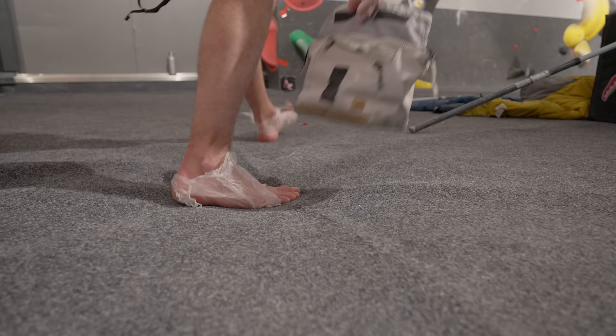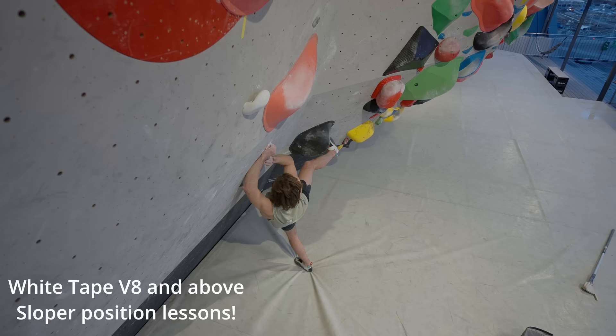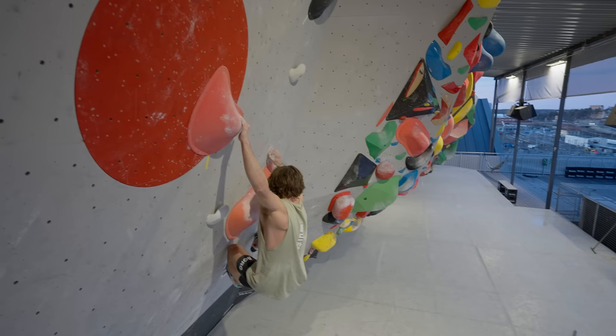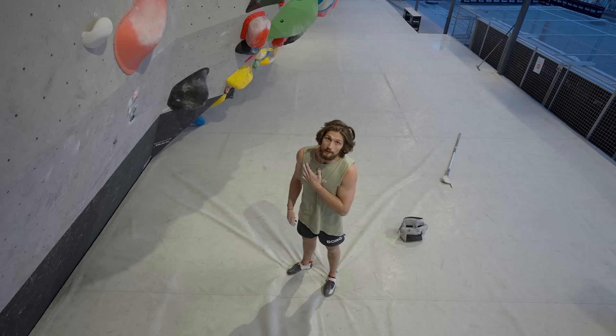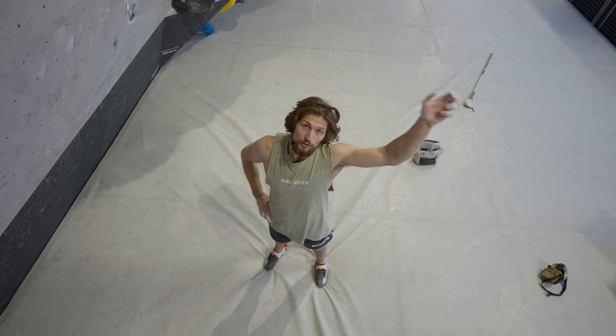Last boulder on the agenda — this boulder right here, one of my creations for the competition. We never got around to climbing it; we just tried all the moves and made sure it worked, so nobody's done this as far as I know. Going for the first descent. I'll go through some lessons about slopers on this one — positioning and shoulder engagement — but we'll start by just trying to climb it so you guys can get a feel for how it looks.